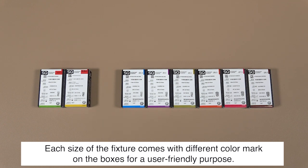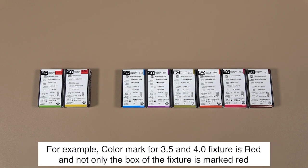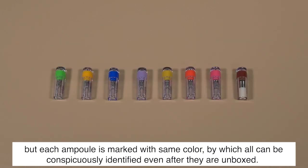Each size of fixture comes with a different color mark on the boxes for user-friendly identification. The connection for mini fixtures is 2.1 hex, and 2.5 hex is the connection for regular and bigger fixtures. For example, the color mark for 3.5 and 4.0 fixtures is red.